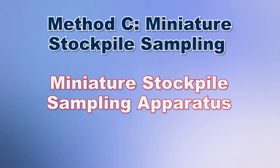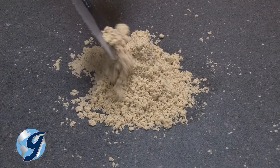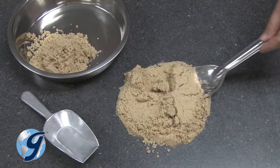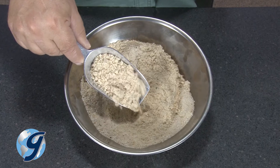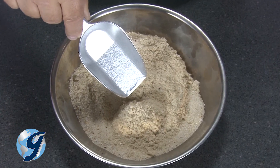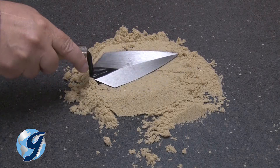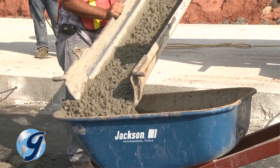The apparatus for the miniature stockpile sampling method consists of a straight edge scoop, shovel, or trowel for mixing the aggregate, and either a small scoop or spoon for sampling. Gilson offers a wide array of scoops, shovels, trowels, and spoons ideal for sample handling, covering material ranging from fine aggregate to wet concrete.